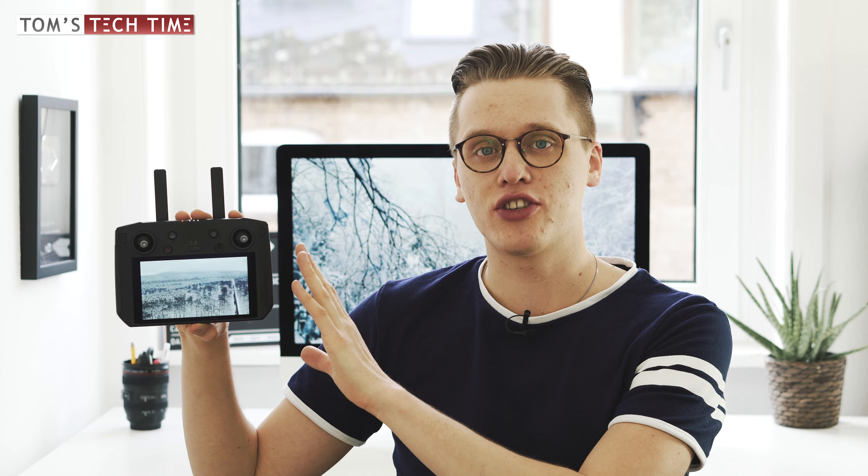Hey guys, what's up? It's me again, Tom from TTT Tom's Tech Time. Welcome to a new episode. Today I want to briefly explain how to install third-party apps to the brand new DJI Smart Controller, because after filming my review I received quite a few questions regarding that.